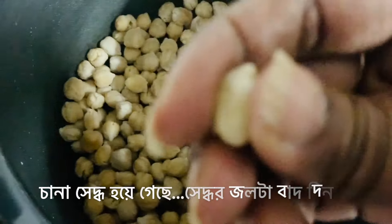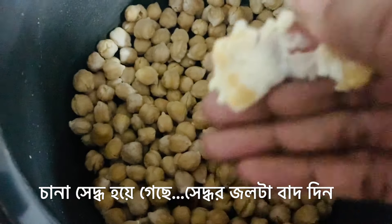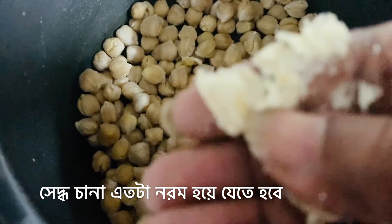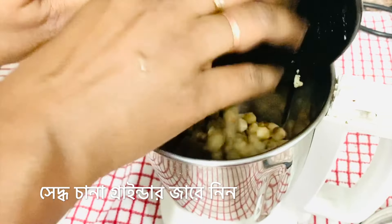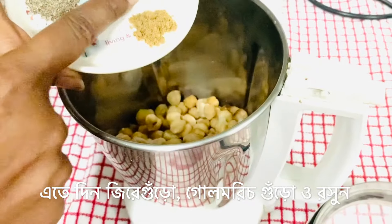All my chickpeas are properly cooked by now. I've discarded the water, and you can see that even with slight pressure from a finger it just gets mashed so easily. This is how soft you need to cook them. Now I'm adding these cooked chickpeas to the grinder jar.